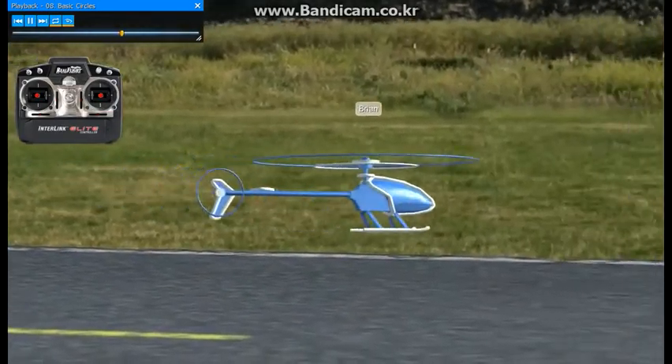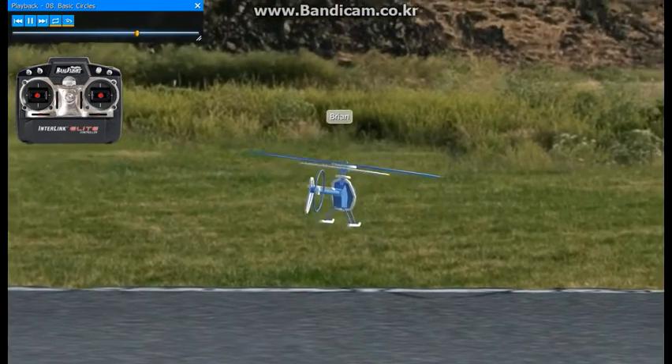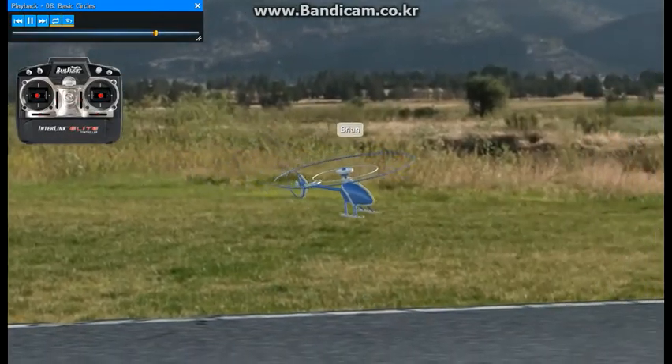You can practice this both directions also. A little bit of forward, a little bit of right tail rotor, and the helicopter will come right around for you.